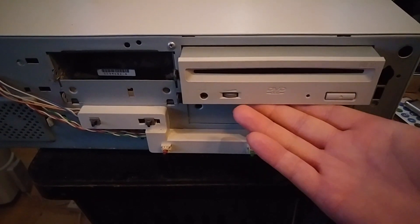Anyway, I hope you enjoyed a quick look at what is now a calculator in power compared to modern computers, but was exactly the sort of thing you'd want to have if you were an early DVD adopter. Thanks for watching.